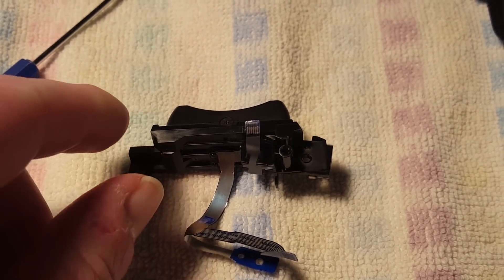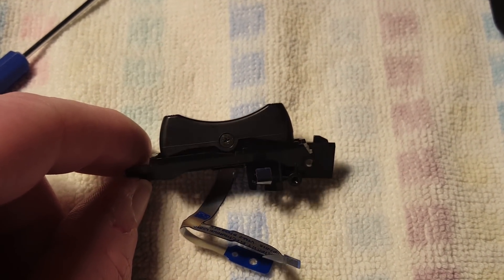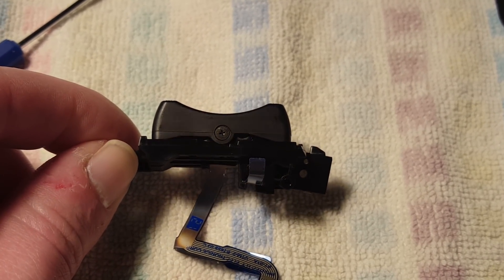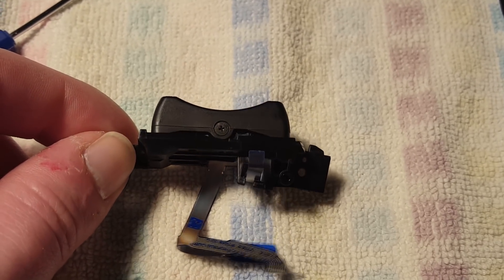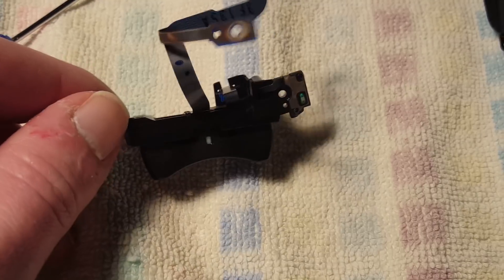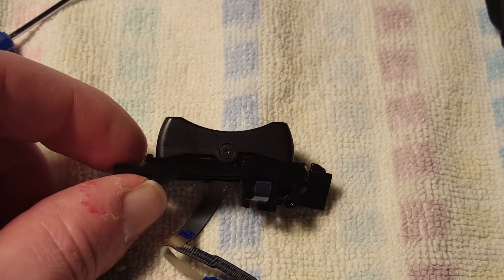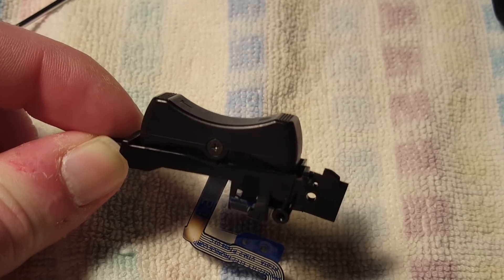The zoom rocker switch has been reassembled and I have tried to actuate this in all sorts of different ways with different types of pressure and different speeds. I was not able to get this horrible squeak out of this again, so that is good. However, unfortunately the switch is not 100% silent. But I guess this is just a compromise that I have to make between getting a silent zoom rocker switch and not risking messing up the contacts inside.